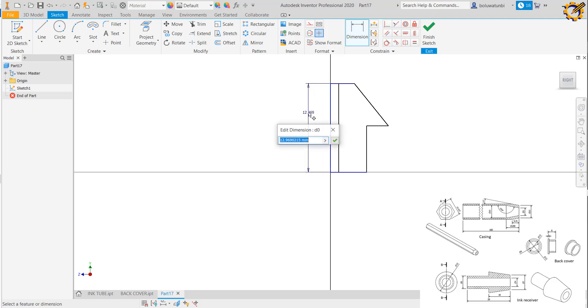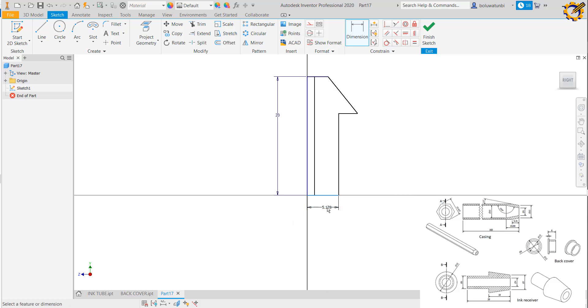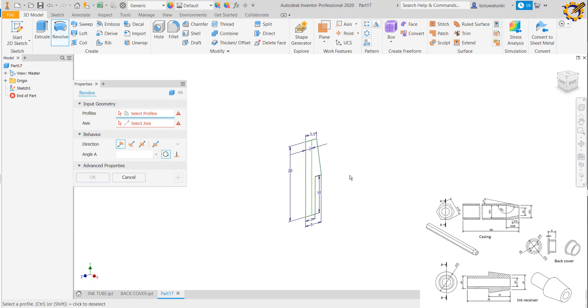Now with dimensions: I make the height 20. The base here is diameter 6, so I make it 3. This area is diameter 7, so 7 divided by 2 is 3.5. This area is 4 divided by 2, so I make it 2. This area I make 10, and the diameter here is 10, so that goes to 5. I finish my sketch and click on Revolve.